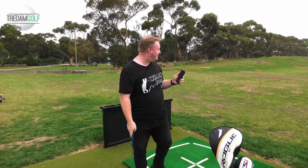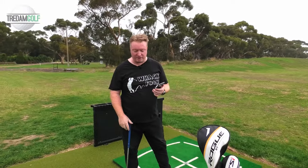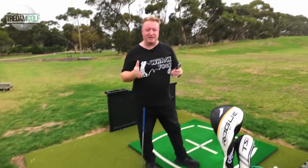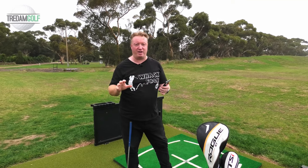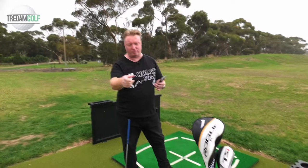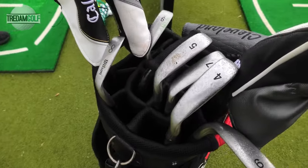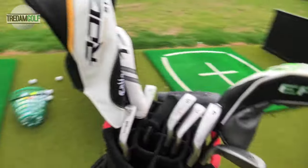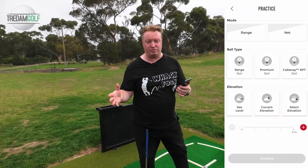We're down at the range now. It is a shocking Victorian afternoon, but what do you expect in Victoria in autumn? We've got it all set up. I will say, before you start using this thing, sit down at home, get the app, and take some time to get used to it. Because there are things like you've got to go through and add all your clubs. And if you're like me and you've got old clubs from 20 years ago, the irons won't show on your list. So I just chose random clubs, but I'm sure there's an 'other' option you can use. Go through and set them all up so when you're out at the range, you're just ready to go.